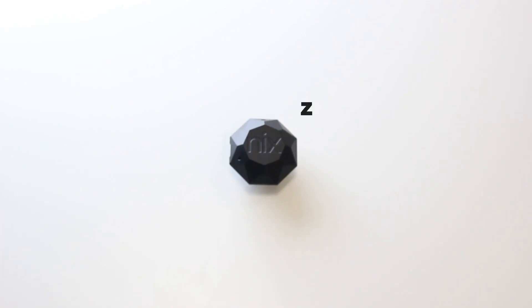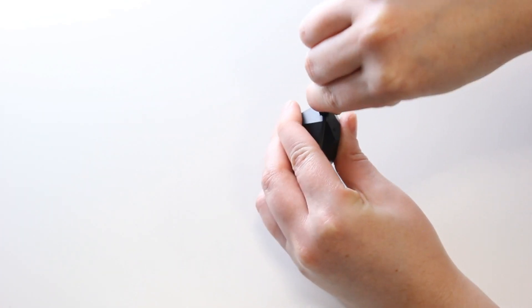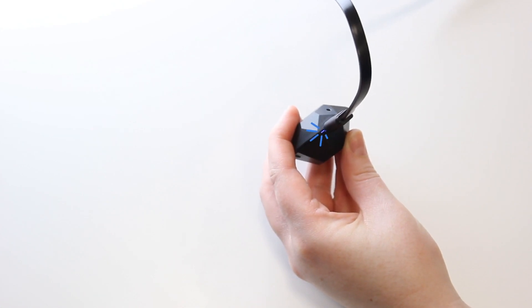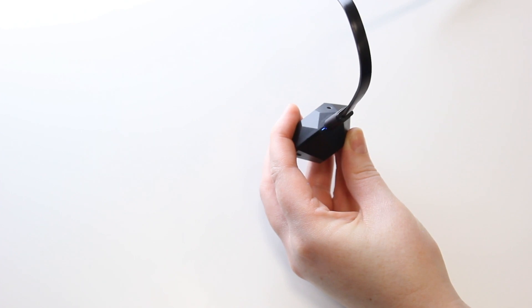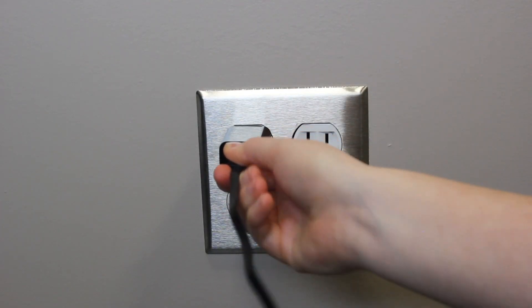Wake up and charge your device. The NYX Mini comes in a sleeping state. To wake it up, simply plug the micro USB cable into the device for 30 seconds. You'll see a blue light from the charging port of the NYX Mini, which indicates that the unit is plugged in correctly. Note that the cable can be plugged into any standard charger.